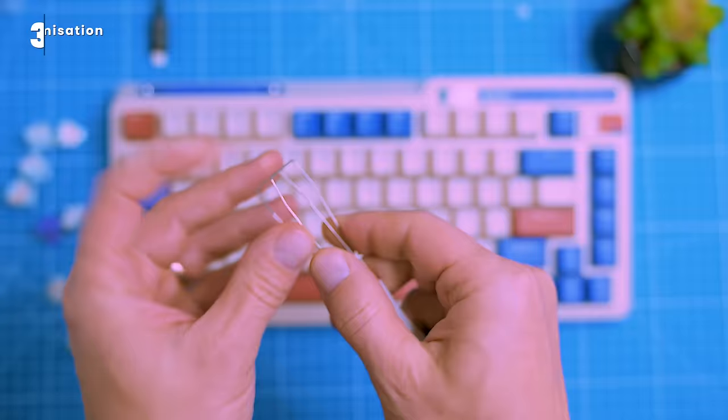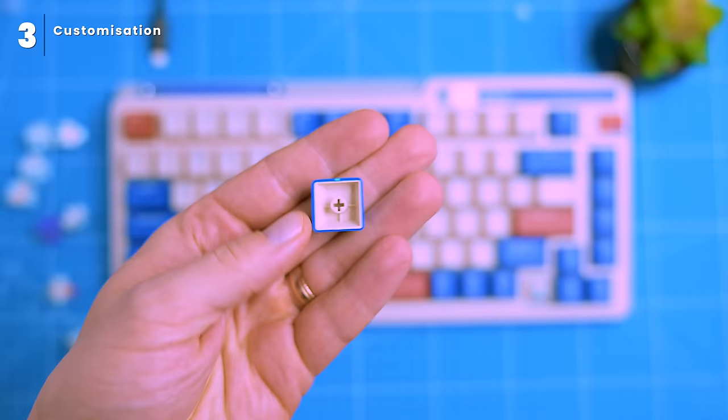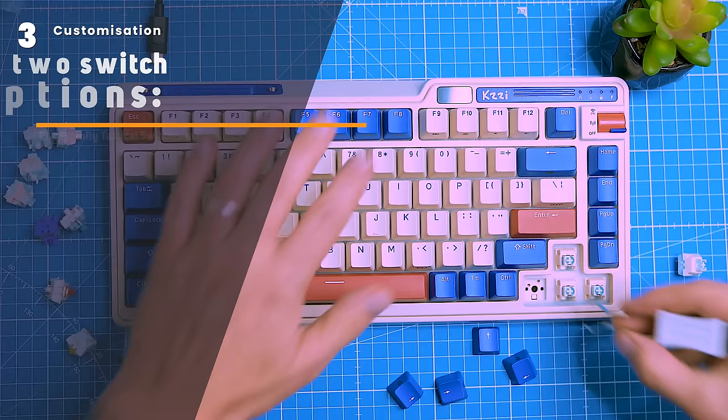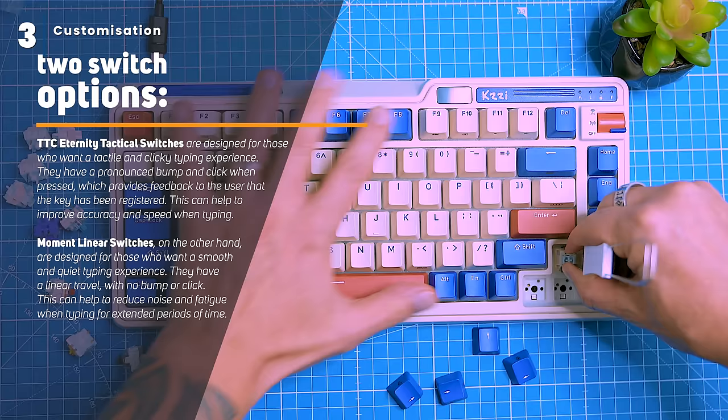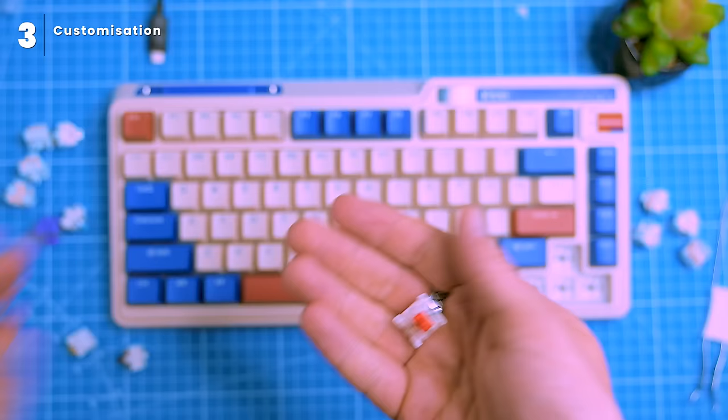The K75 Pro is a highly customizable keyboard. You can change the keycaps, switches, and RGB backlighting to your liking, and even hot swap the switches to find your perfect typing feel. It comes with two switch options: TTC Eternity tactile and Moment linear. The Eternity switches are quiet with a nice tactile feel, while the Moment linear switches are smooth. It accepts most three-pin and five-pin switches, giving you a wide range of options. You can also use the included software to program macros and create custom keyboard layouts.